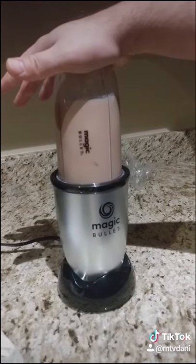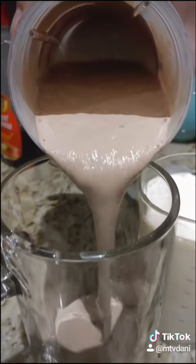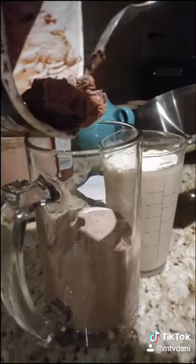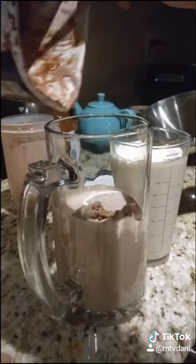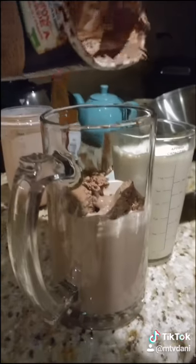When it's done — it's almost done — pour it in. Perfect chocolate shake. Bailey's. Then you get the extra ice cream and you dump it in there. So fucking fire.